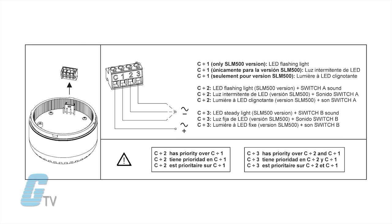Channels 2 and 3 add a unique audible tone to the visual signal, selectable from 64 tones with high acoustic performance and an output of up to 105 decibels.